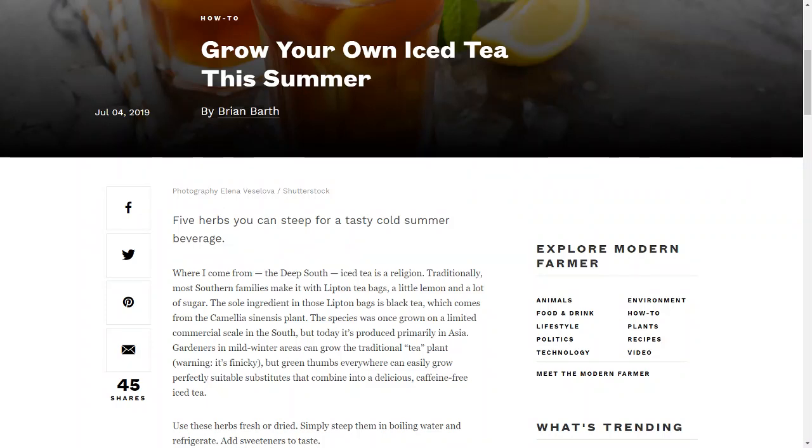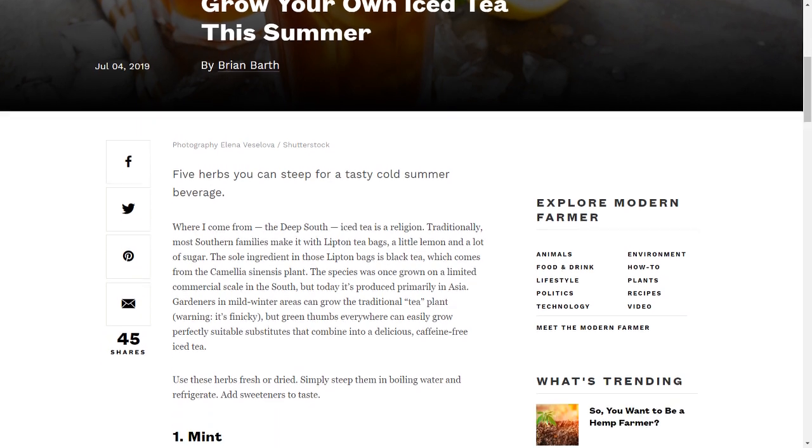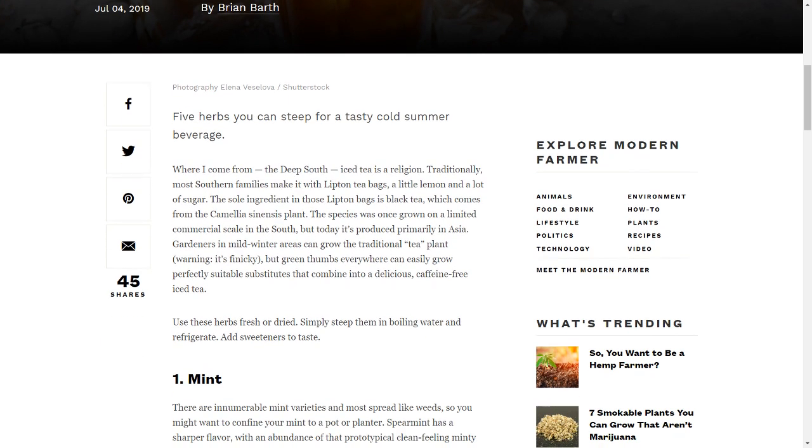Grow your own iced tea this summer. Where I come from, the Deep South, iced tea is a religion. Traditionally, most Southern families make it with Lipton tea bags, a little lemon and a lot of sugar.